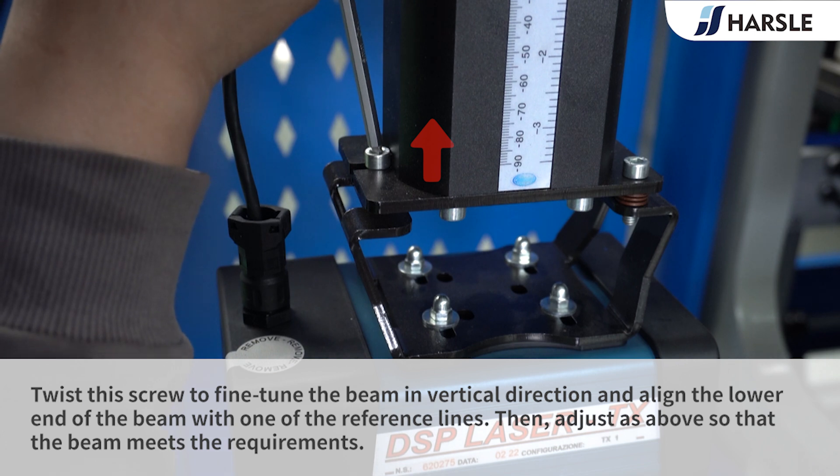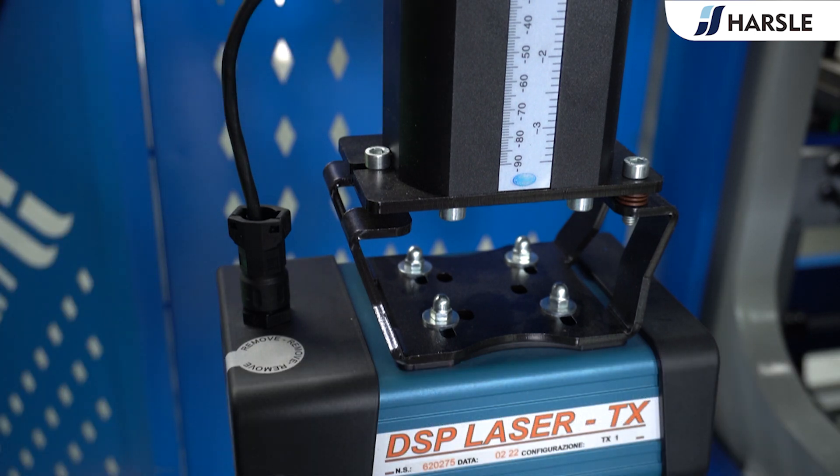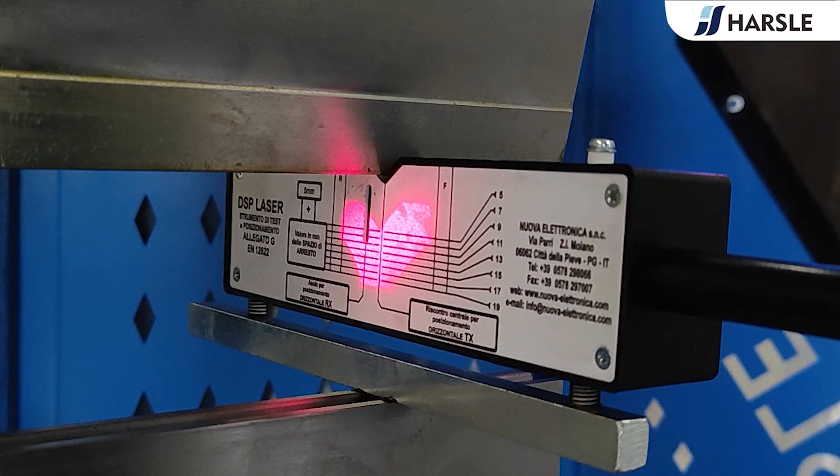Twist this screw to fine-tune the beam in the vertical direction and align the low end of the beam with one of the reference lines. Then adjust as above so that the beam meets the requirements.